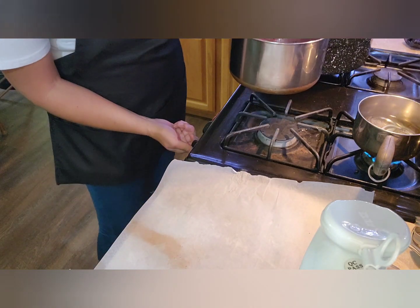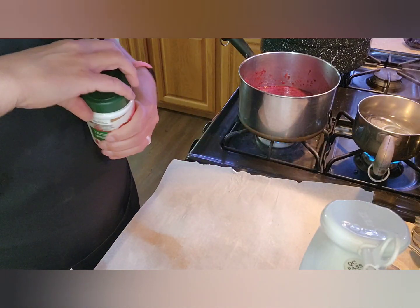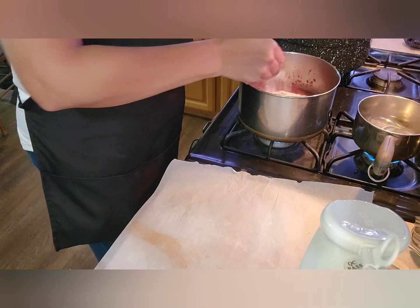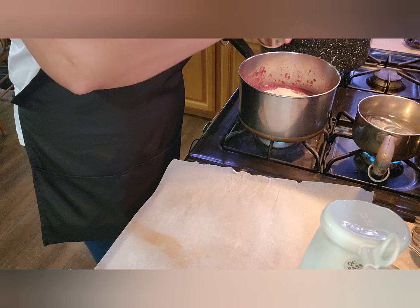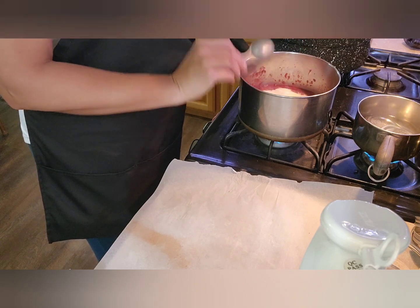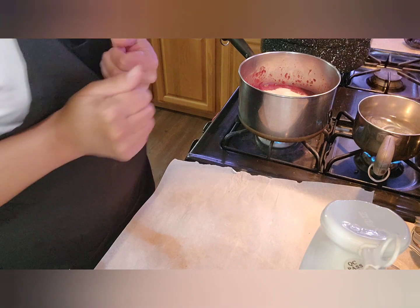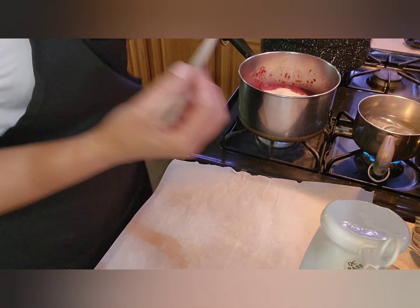Next, I'm going to get this on the heat and add my six tablespoons of pectin — one, two, three, four, five, six. I'm going to keep a saucer plate in the freezer so I can test the jam when I think I'm getting closer to done.